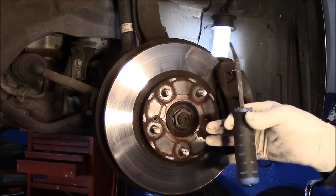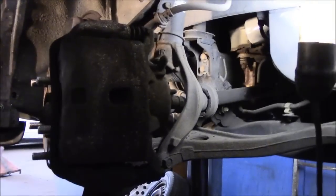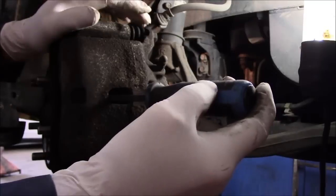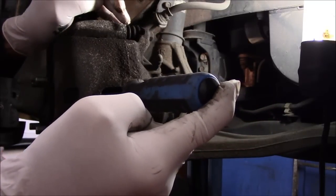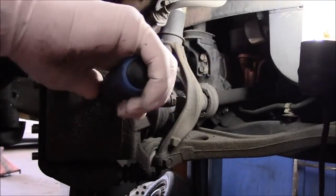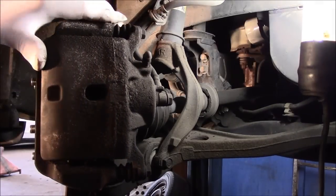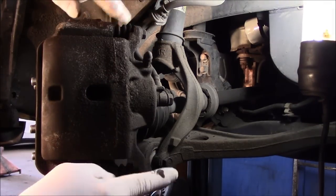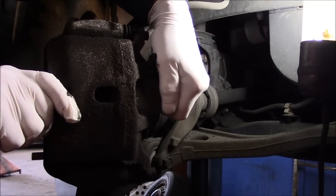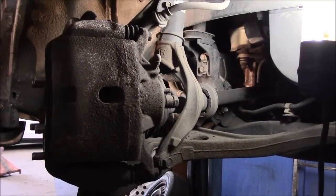Now I'm going to show you how to push the piston back in. Take a small pry bar, come in the back right over here, put it up against the brake pad and pull - you'll notice it's pushing all the way back in. You want to push that piston back into the bore as far as you can. Now we want to check these slide pins to make sure they're sliding correctly. After you push that piston back in, the caliper should be able to slide back and forth pretty freely - it's a little stiff but it does move.